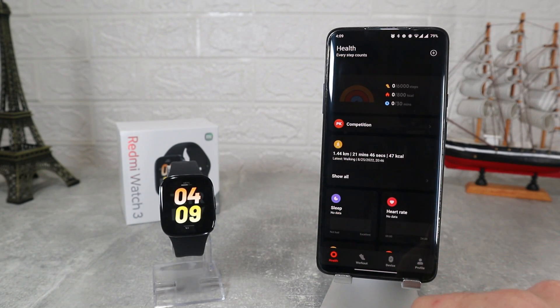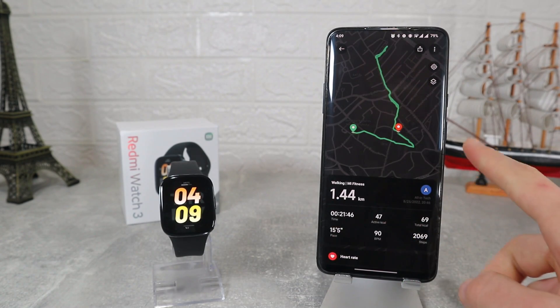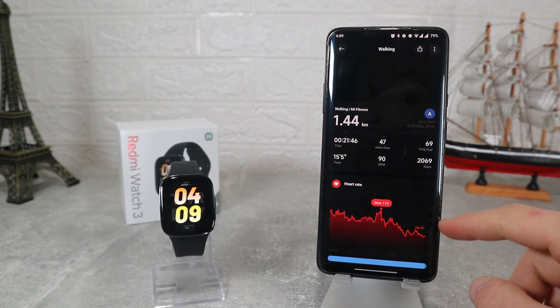Next we have the workout that we did — we will see all the health measurements, distance, and we will be able to see the route that we took thanks to the GPS.